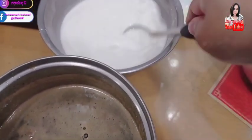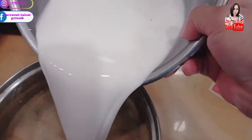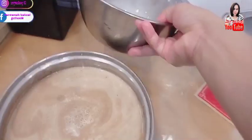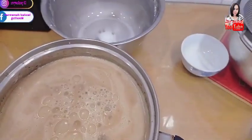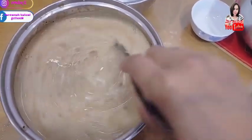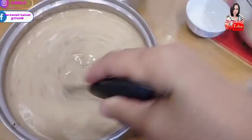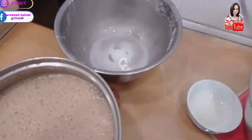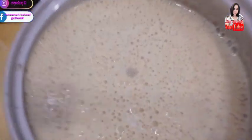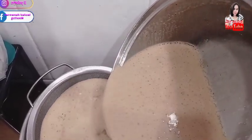Nah, ini sudah 15 menit, sudah agak dingin. Kemudian tepung yang ini kita masukkan. Minyaknya juga. Aduk sampai merata. Kemudian kita saring. Kita saring ya — kalau disaring ini nanti jadinya halus banget.